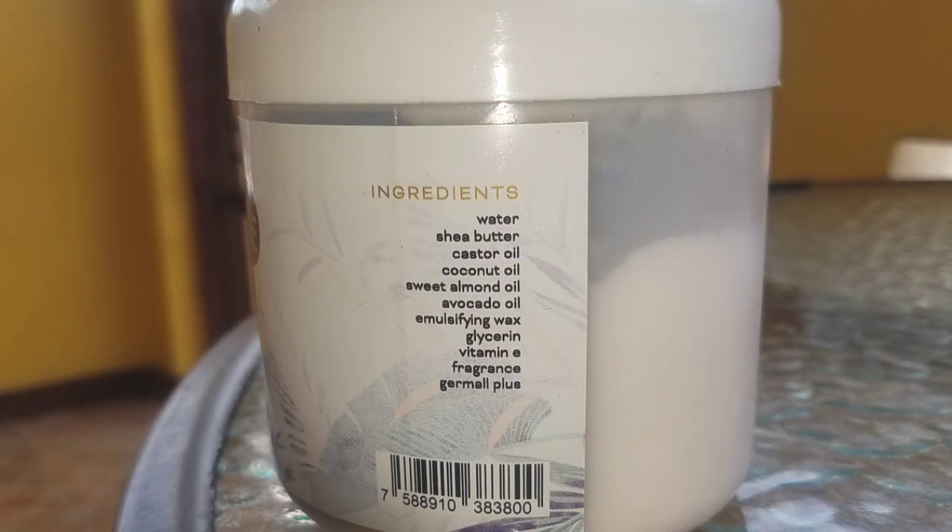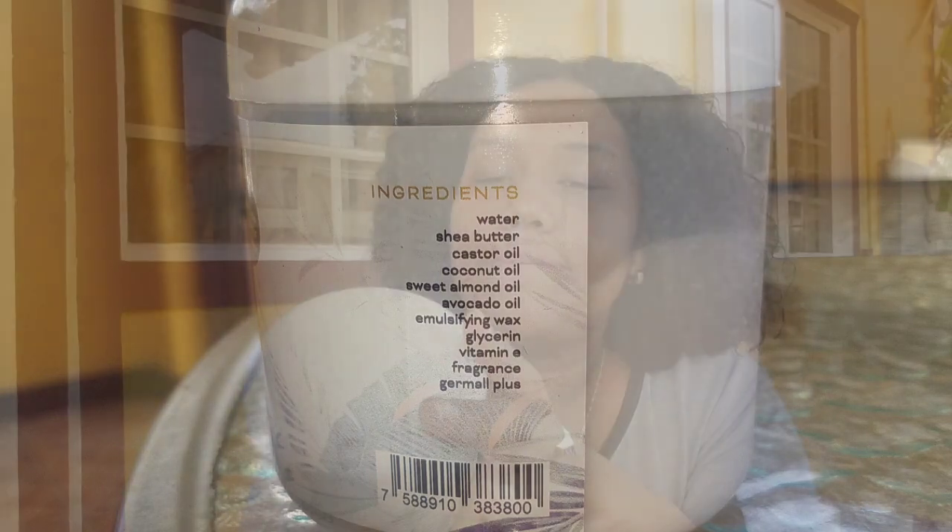It says 100% natural ingredients, no sulfates, no parabens, no mineral oils, and no silicone. One thing I was really impressed with was the list of ingredients: water, shea butter, castor oil, coconut oil, sweet almond oil, avocado oil, emulsifying wax, glycerin, vitamin E, fragrance, and Germall Plus. This is a pretty big container — it says 16 ounces or 470 milliliters.